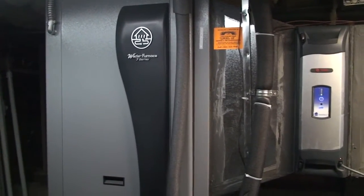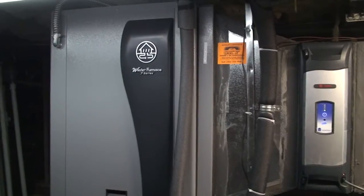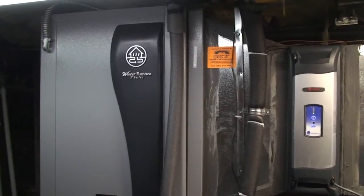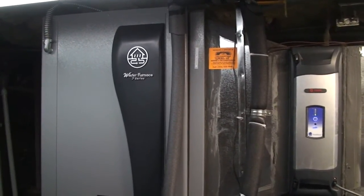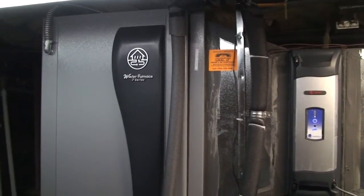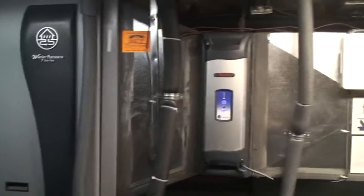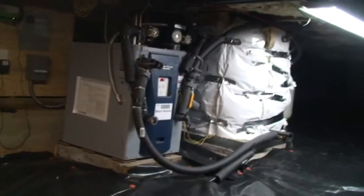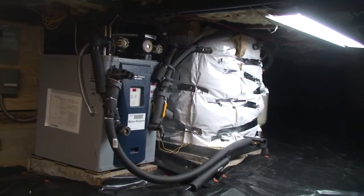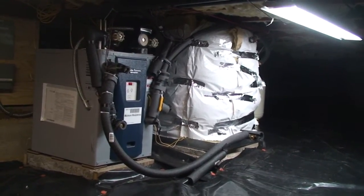On our old pump it used a fixed rate of water — we have an open loop system — and it was using 7 gallons per minute, which I used to irrigate with during the summer. I'd hook sprinklers to it and just let them run. With this one it uses as little as a gallon and a half, really not enough to run a sprinkler. We also put in a second heat pump for heating our hot water, and that one is 2 gallons per minute when running. So most of the time when both are running together we're only getting 3.5 gallons per minute.